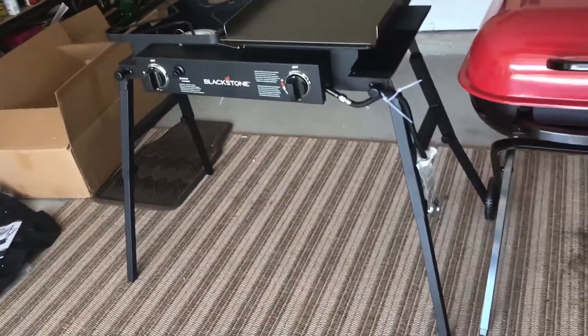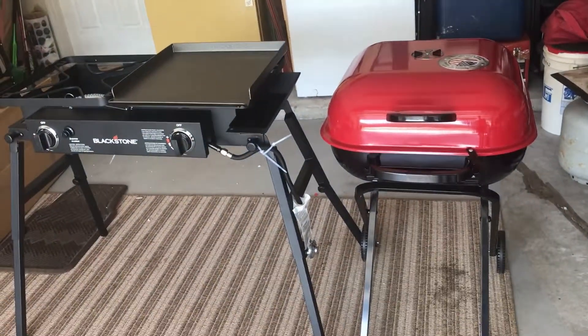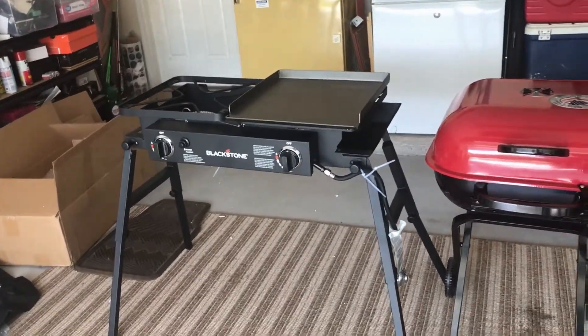When we're traveling in the RV we'll be using it. Get a chance to break it in this week. So either tonight or first thing tomorrow I'll be seasoning the Blackstone Grill. I'll do a video on that and show y'all how I'm going to season that little part of the grill.